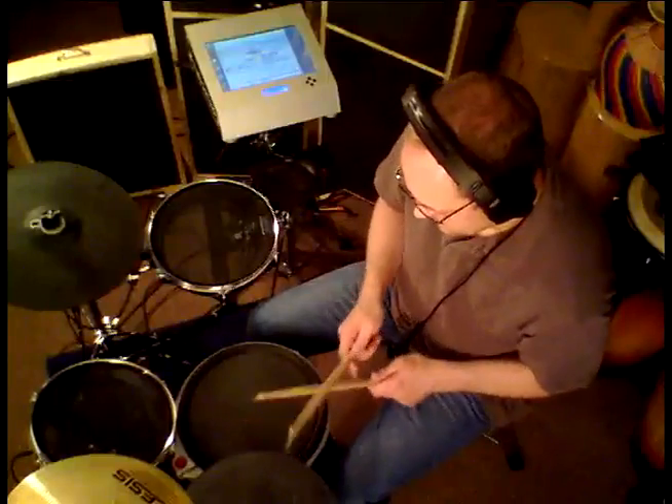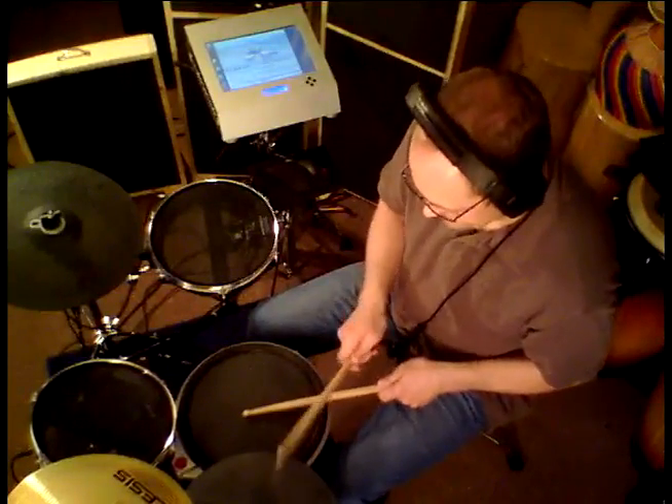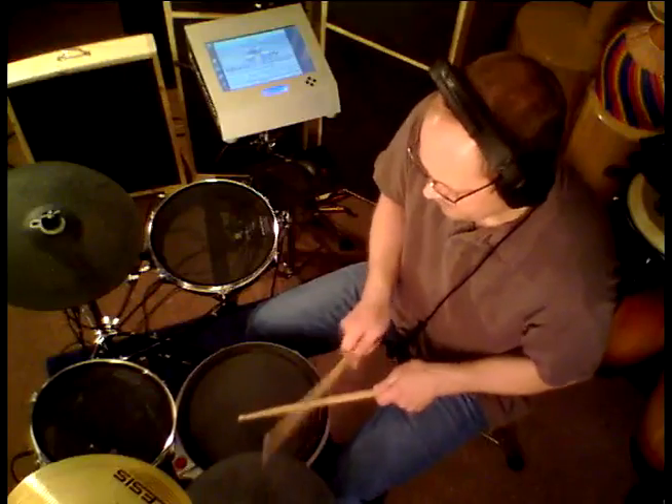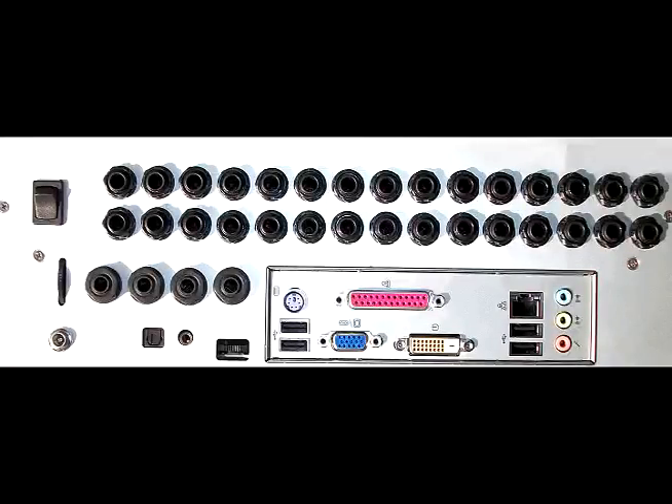DrumMC Plus is the world's first complete VST drum system. We've added 30 stereo trigger inputs that are compatible with every type of trigger and pad available today.